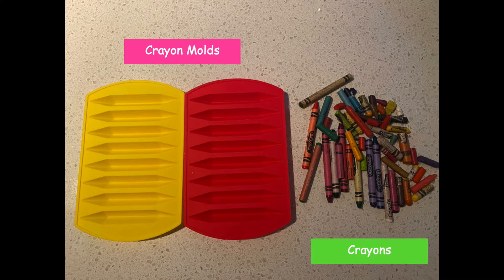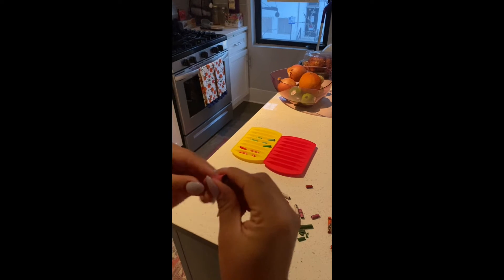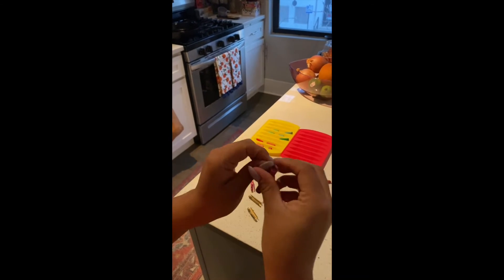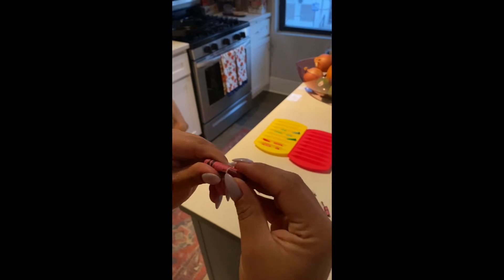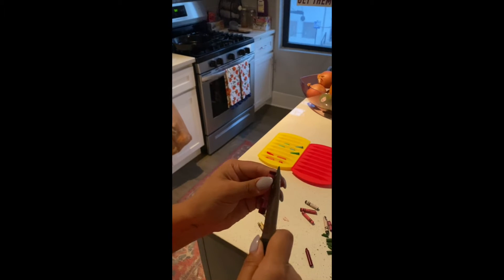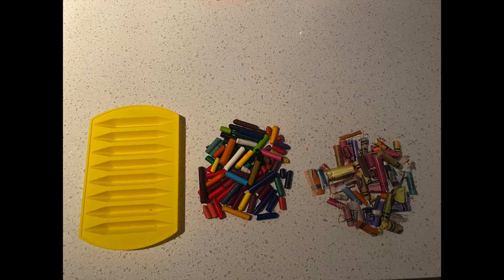We're going to peel our crayons — we're going to take the paper off. I used a slicing method with a knife, but if you use this method be sure to do it under parental or adult supervision so that you don't cut yourself and end up bleeding. Once your crayons are peeled, it's time to get creative.